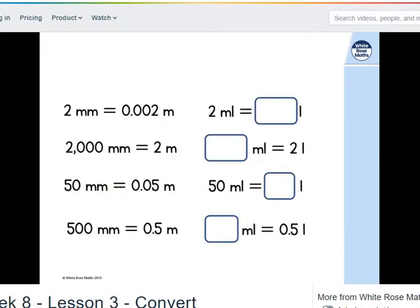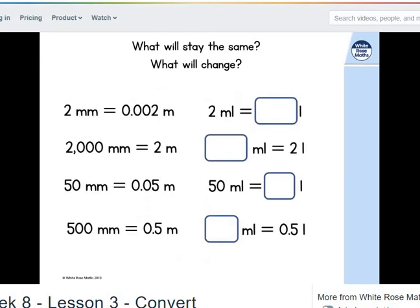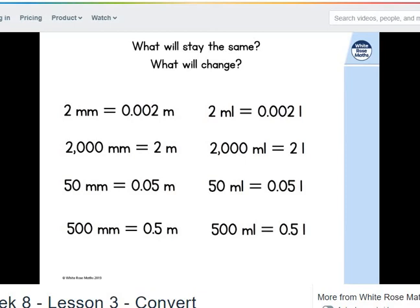We just worked out millimetres to metres. Now on the right we've got millilitres to litres. What will stay the same? What will change? Since millimetres means a thousandth, I divided by 1,000. And for millilitres to litres, I also divide by 1,000 — I'm doing the same process. So the answers are the same; all I'm changing is the unit.